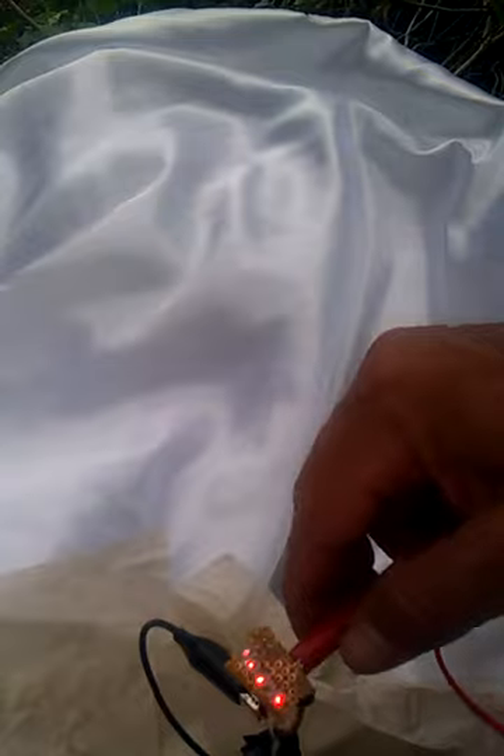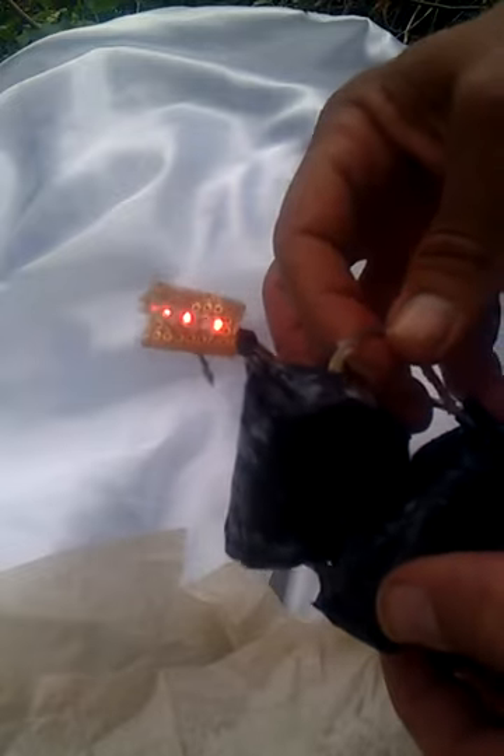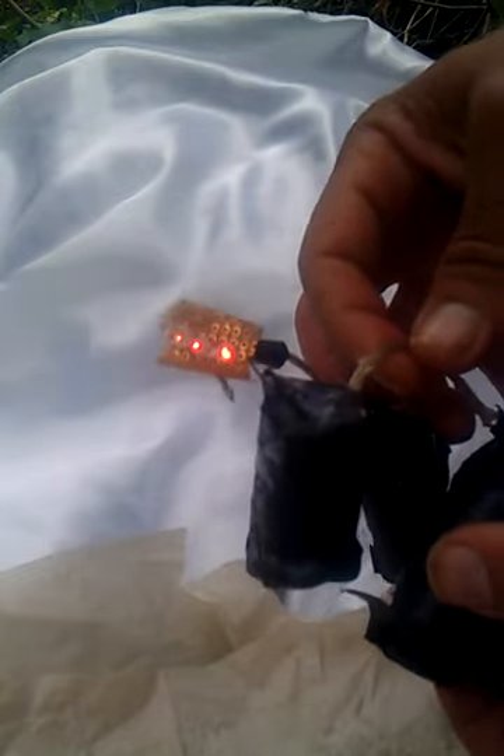That's the good news, because as you guys know, with zero point energy in these sort of devices the energy increases — it gets stronger and stronger, and that's what's happening right here. It's actually increasing the battery strength. Once again we've got petroleum jelly over all of this so it keeps out the moisture, and that was one of the biggest factors we had to overcome.